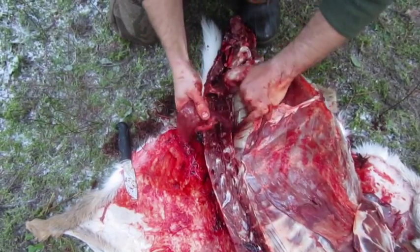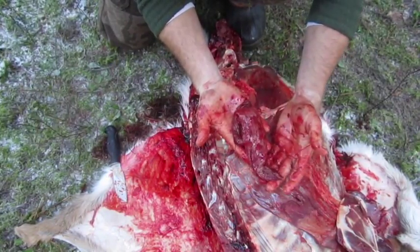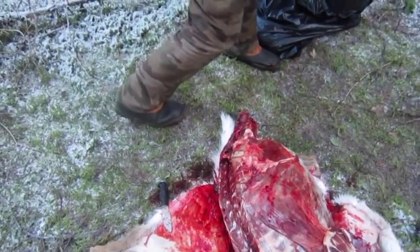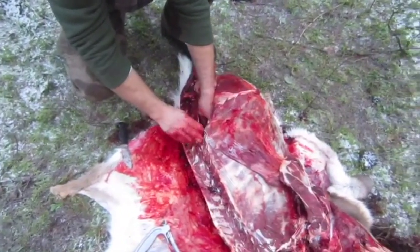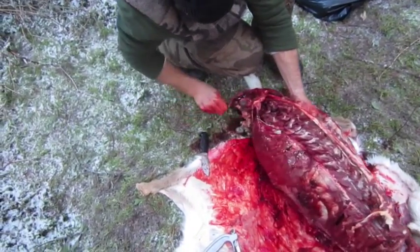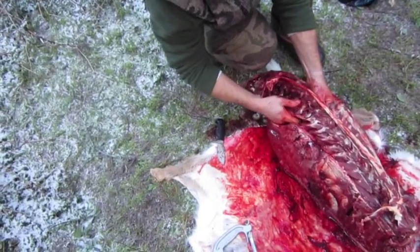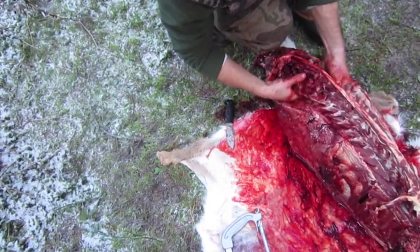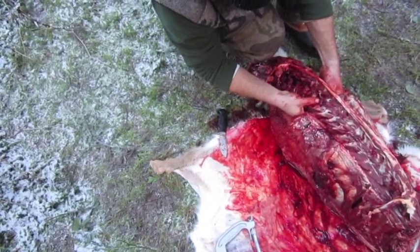Actually use your fingers just to pull it — pull it right out. There it is, that's all it is. That is some good eating right there, really tender. I can do the same to the other side — I don't even have to flip it over. It runs right along this backbone here. You can just take it and pull it with your fingers right off the top of his backbone.